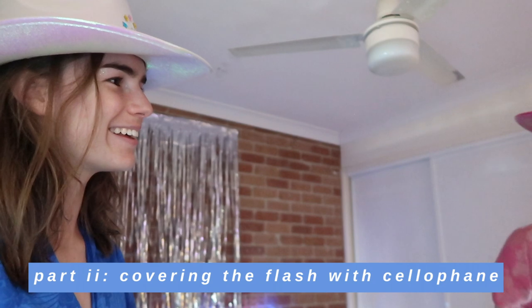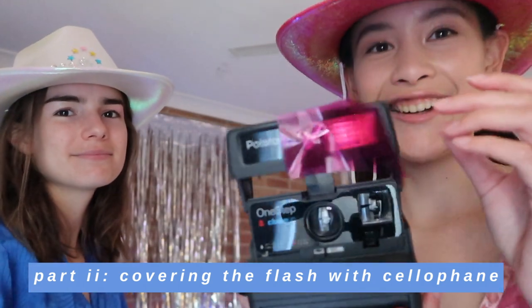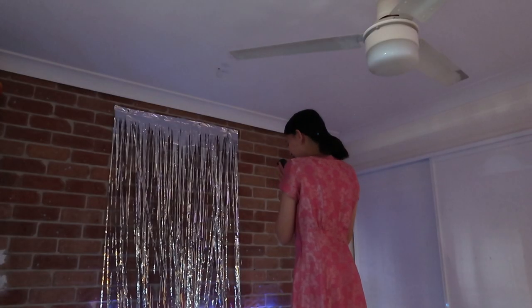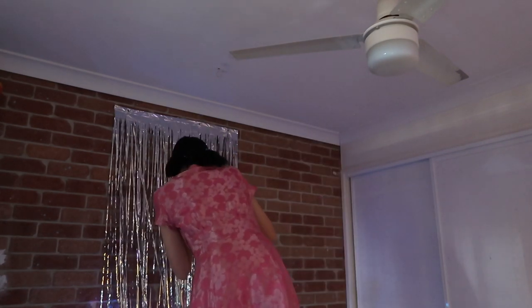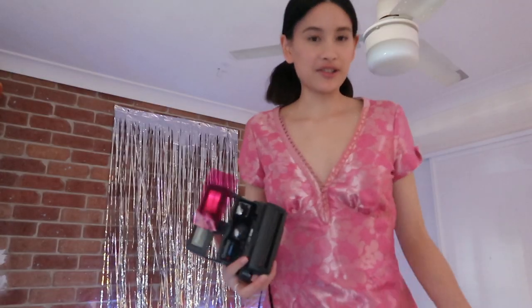Now we're going to try putting some cellophane on the flash and see what difference that makes. It's all about experimenting today. Get into character first and then just go — I'm going to try one and see how it turns out.